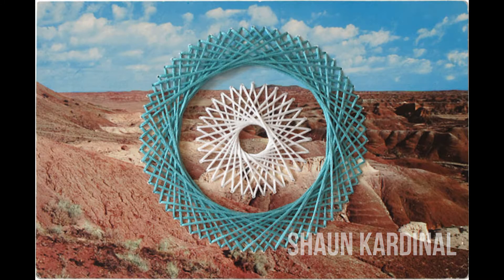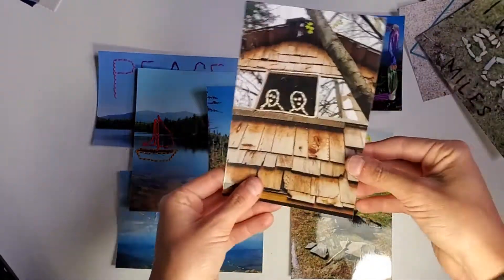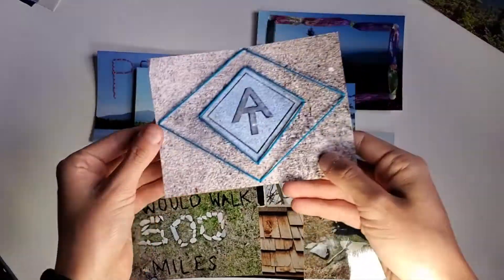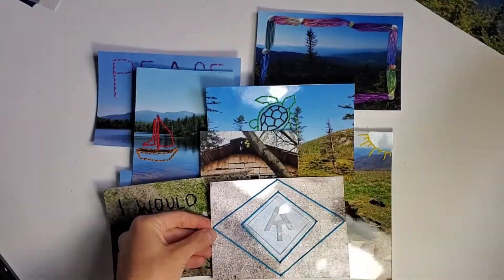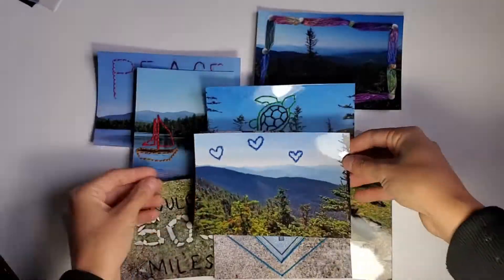Don't get too overwhelmed by the complexity of that because I've designed this activity with modifications for beginner, intermediate, and advanced. As you can see, some designs are more intricate than others, so you can really do whatever is going to be fun for you.